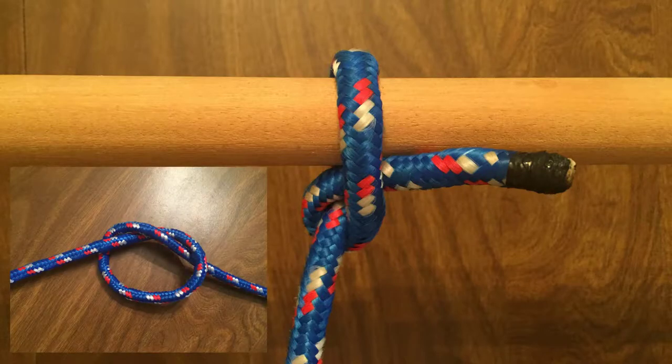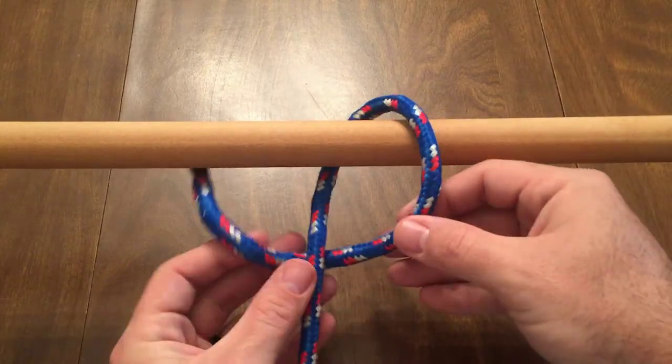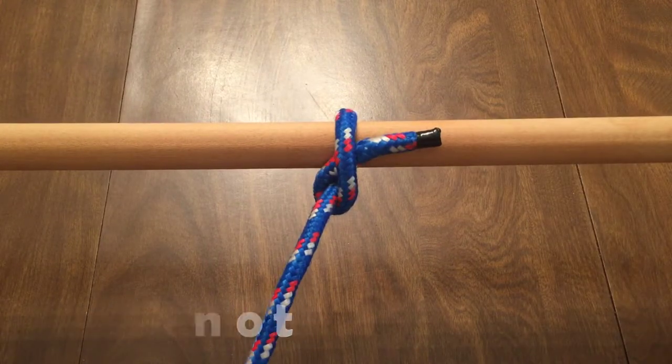The half hitch is just like the overhand knot. Wrap the rope around an object, go under the rope, and then through the opening. This knot is very insecure on its own, but is a key component in various other knots.